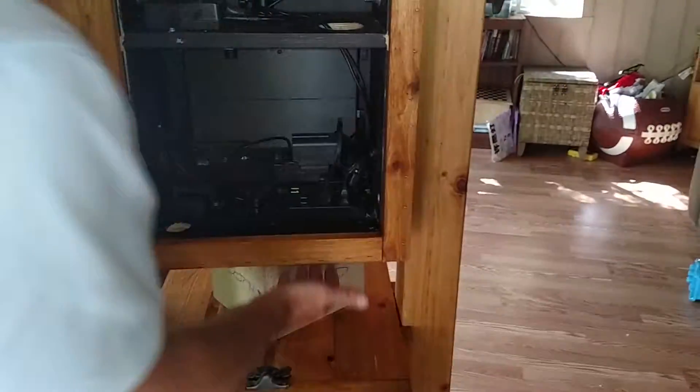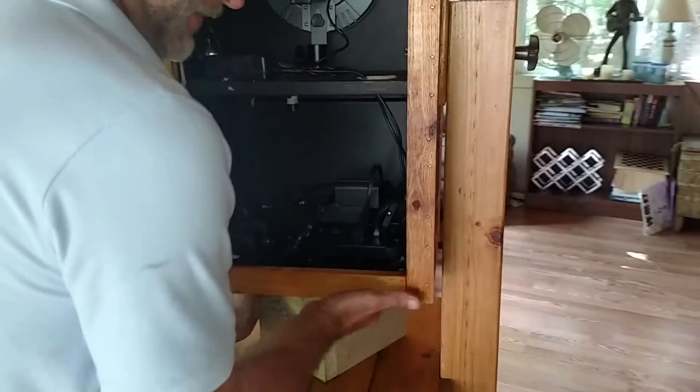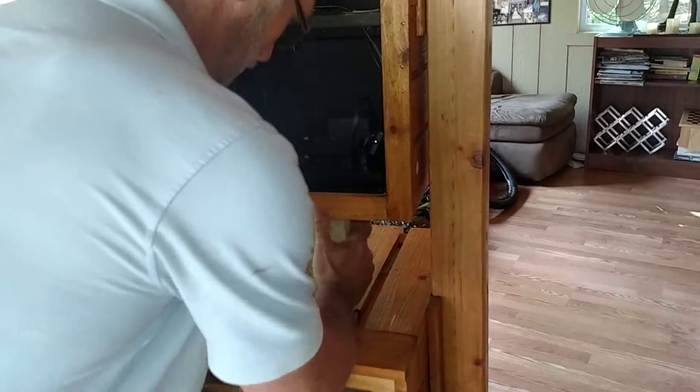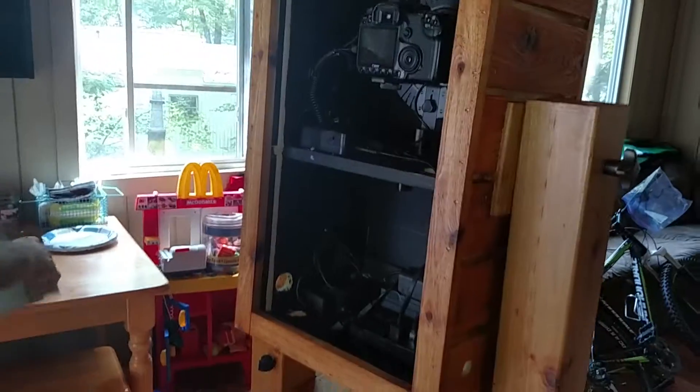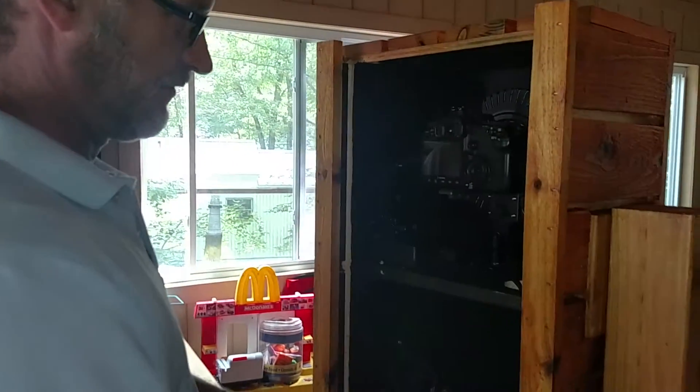Now the cabinet can't go anywhere — it's not going to fall or anything like that. You can lift up on the cabinet just a little bit, and then it kicks the kickstand out, and it slides right back out. The cabinet can tilt, so the operator can tilt it whichever way they need to.